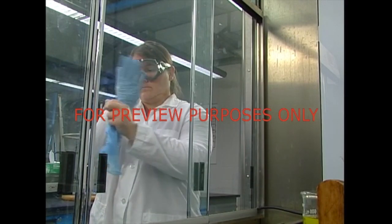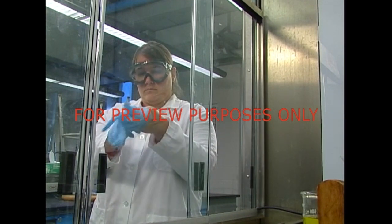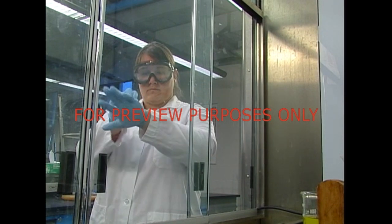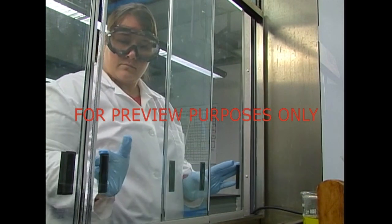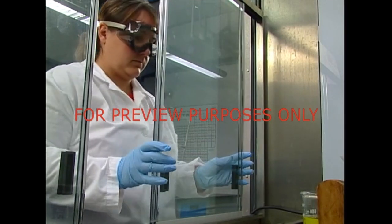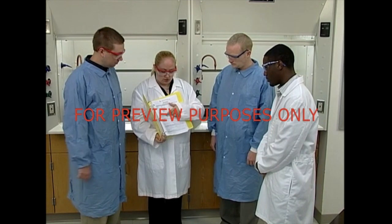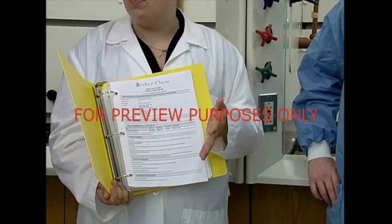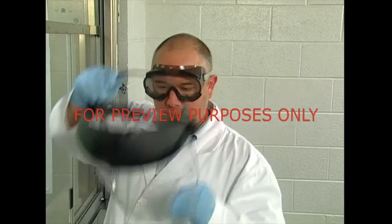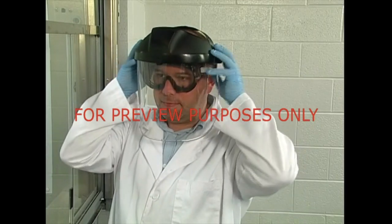When working within a hood, don't forget to wear the personal protective equipment that the materials you're using call for. Even with a hood's protection, you need to wear at least the safety eyewear, lab coat, and gloves that you normally use. You should also read the substance's safety data sheets. These will tell you each substance's ingredients, properties, and hazards. And if the substances you're working with require additional protection, you should use it as well.